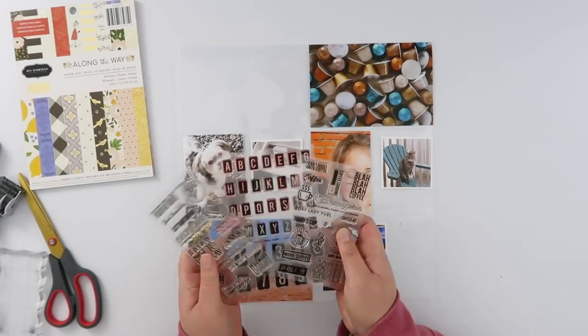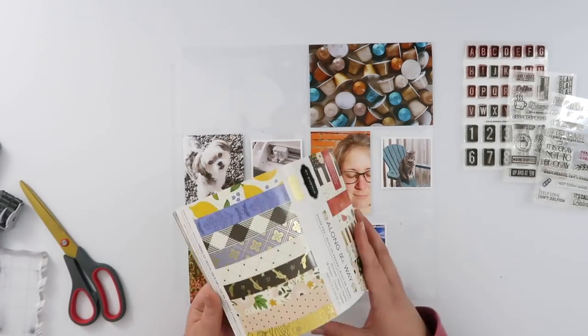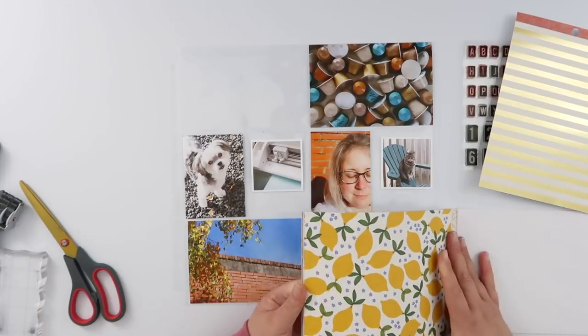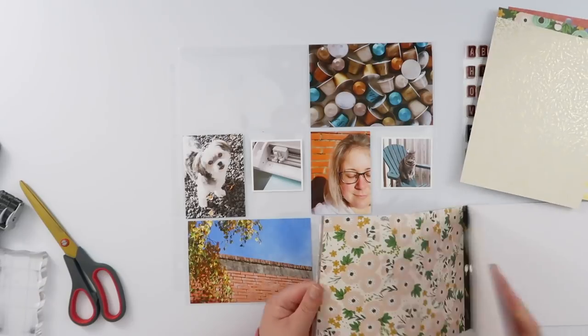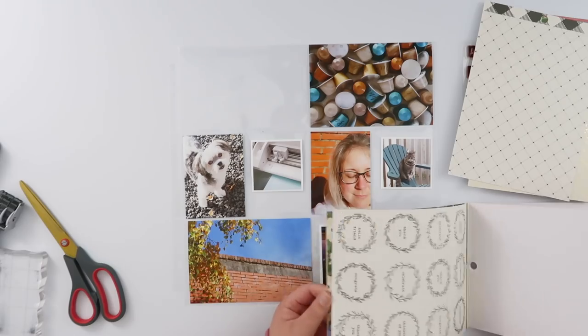Hi guys, this is week 19 of Project Life and this week I'm going to be using three of the brand new stamps from the latest Cali Stamps release. I've got the Kings Park Alpha, Perfectly Imperfect, and Coffee Loading, because those three all seem to sum up my week pretty perfectly.